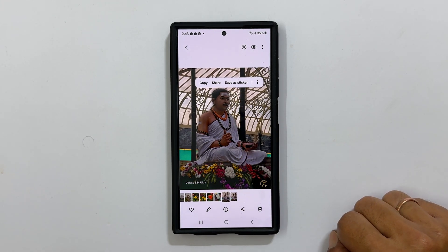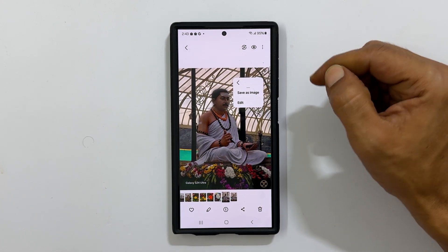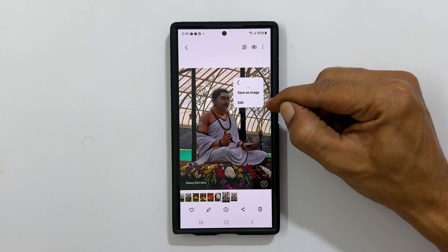To save this photo without a background, tap these three dots. You can directly save it as a new image or edit and save.